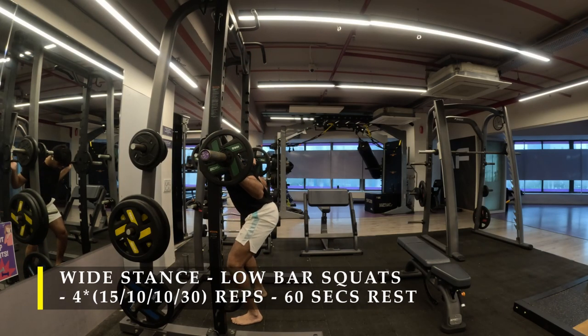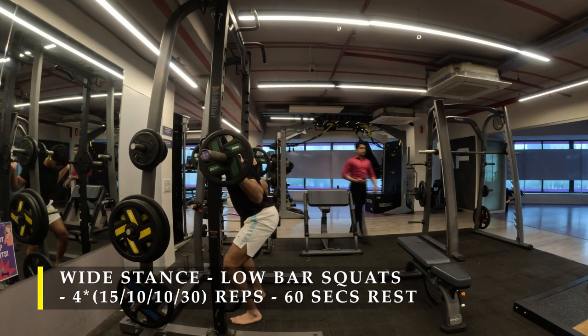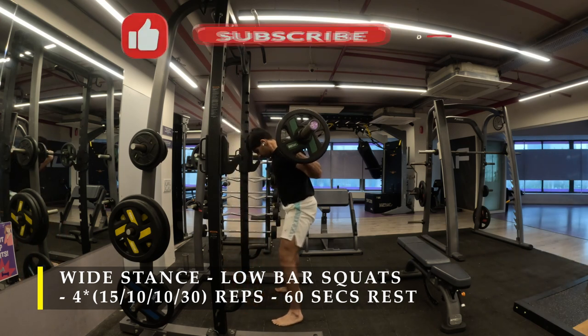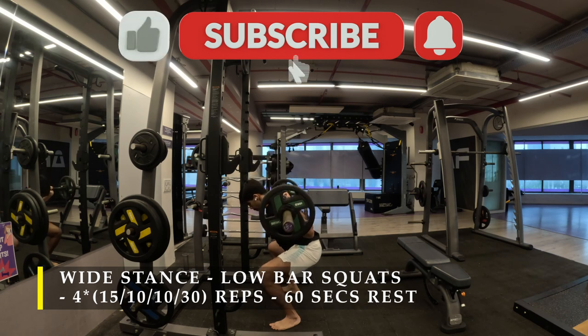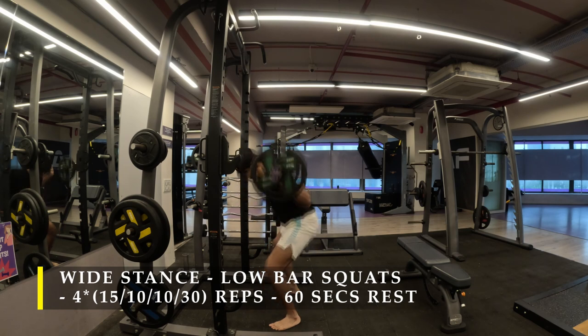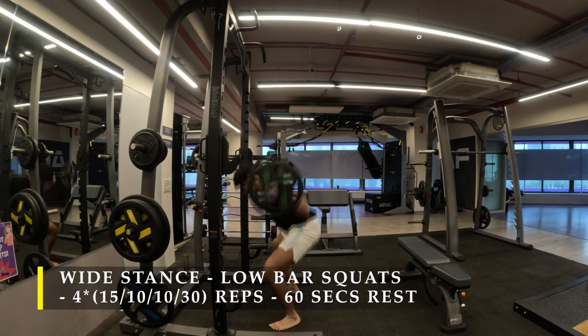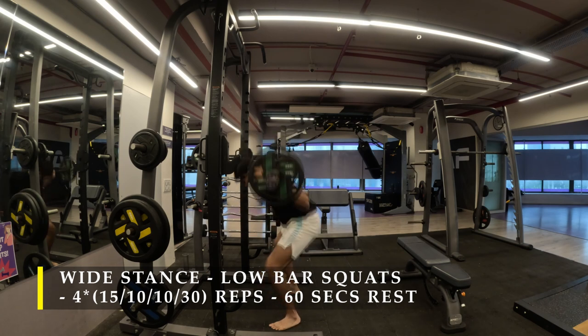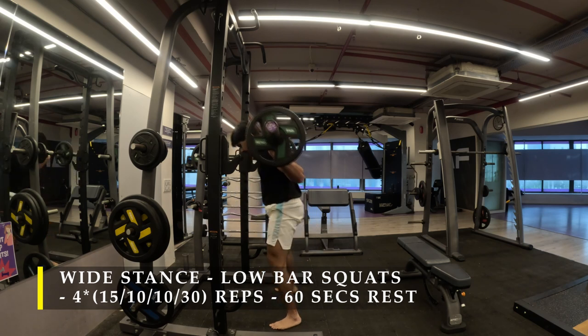Post completing the reverse lunges, I moved on to low bar squats. By low bar, I mean placing the bar under your traps — usually you place the bar on your traps just under your neck, but here we take the bar under our traps so they are in line with our shoulders. Take a wide stance with an open stance; your toes are again facing outward. The pressure is a lot more on your glutes and hamstrings in terms of coming back up.